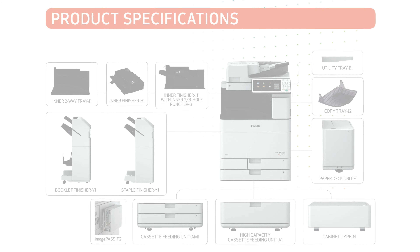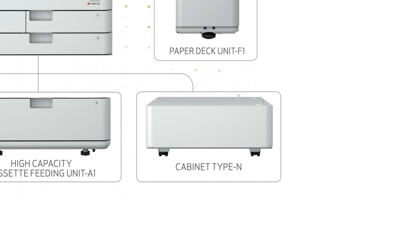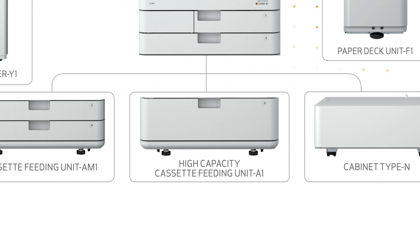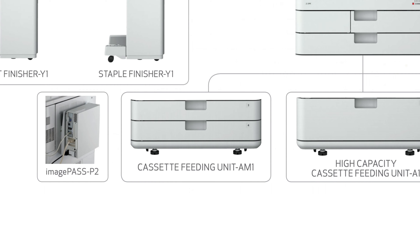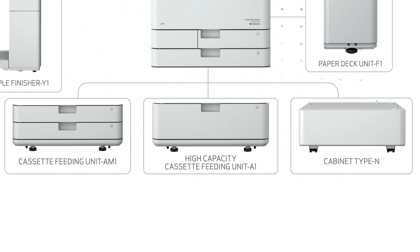For different configurations, you can add one of these options. On the right, you can add a single cabinet that can be used to store paper and toner. In the middle, you can add a cassette feeding unit, which will bring your total paper capacity to 3,650 sheets. Lastly, on the left, you can add two more trays, bringing your total paper capacity to 2,300. You can only select one of these three choices.